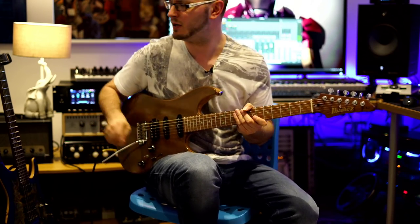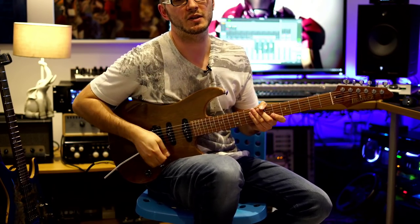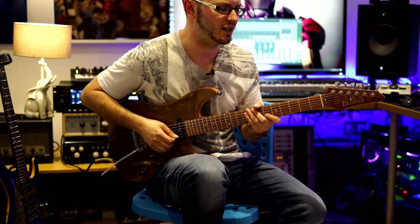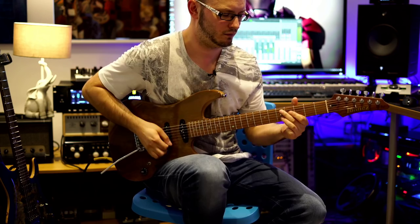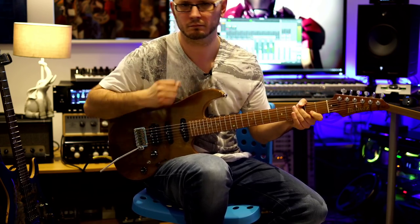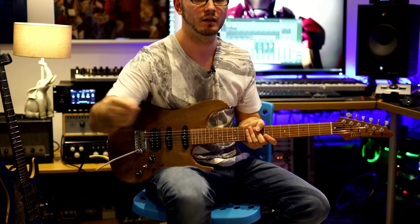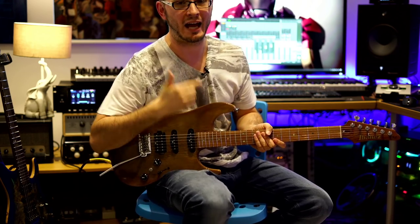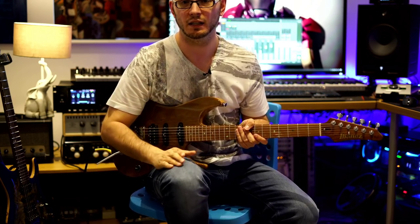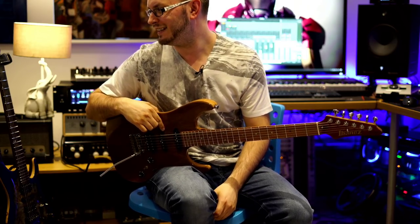I'm using a Friedman model on the Axe FX 3. A lot of the Friedman sound is very preampy - I haven't got the master volume running particularly high, so this sound is very much based on the preamp gain. So if you run out the preamp - out the effects send - and then model the power amp and model the speaker and mic combination, it sounds amazing. Check out some of my early videos - they used to be that way.